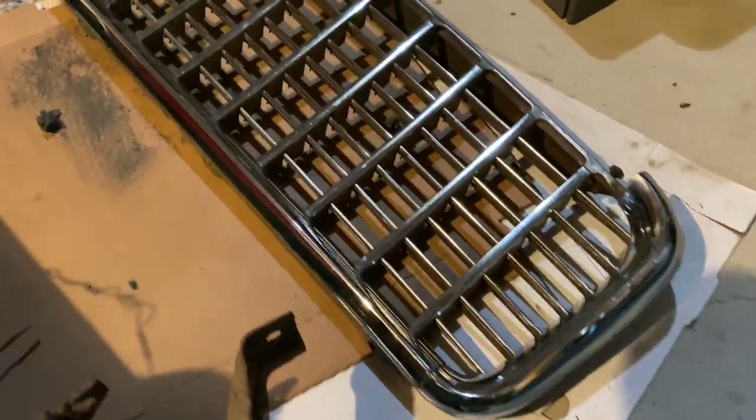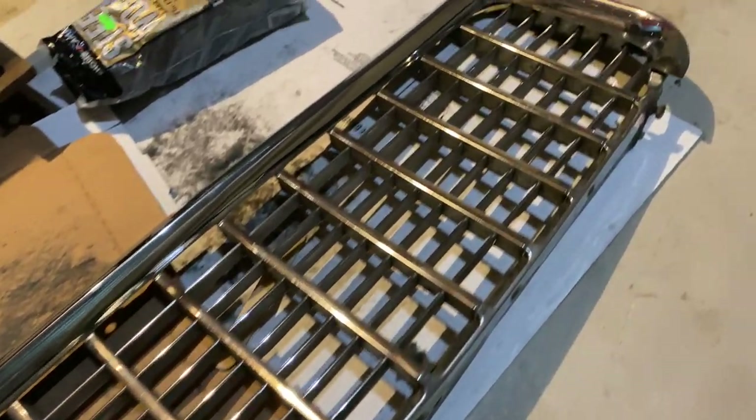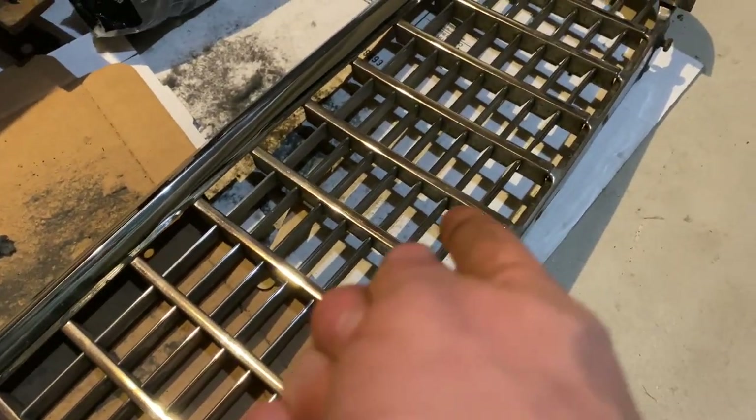Here's a progress shot on the grill. It's got almost all the center pieces done now — just a few of the little thin slats left.